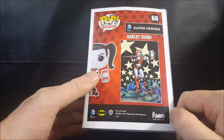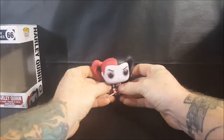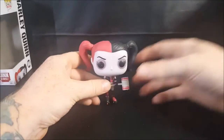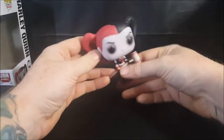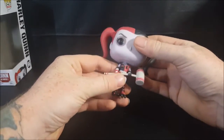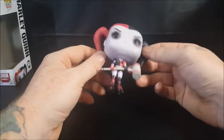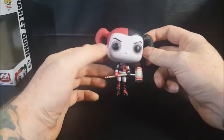Now you'll notice I have her leaning up against the wall — that's because she does not come with a display stand. She's very top-heavy and just falls down. I really think they should have gone the extra mile with this figure and given her a display base; it would have made a real difference, especially for out-of-the-box collectors like my daughter.